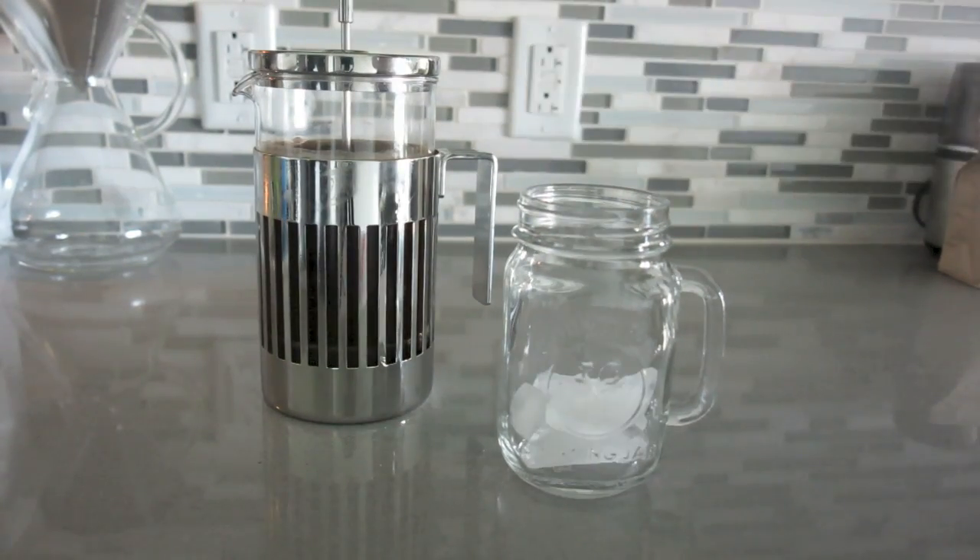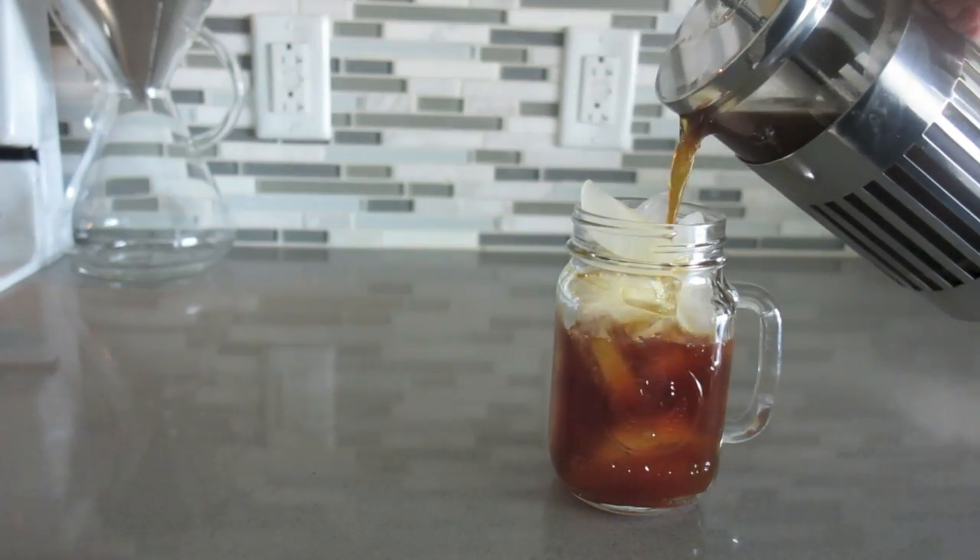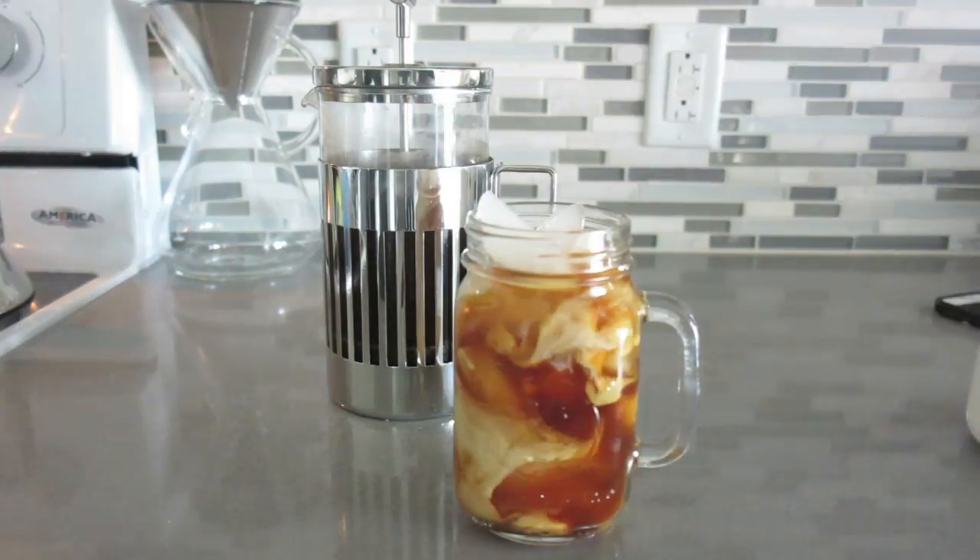Then we press it as soon as we're ready to serve. Place it in a glass, whatever you want to. Look at that beautiful pour. And then you can add milk or sugar or whatever works.